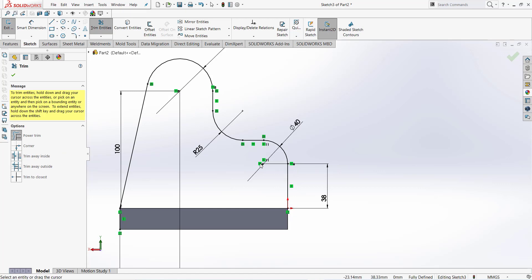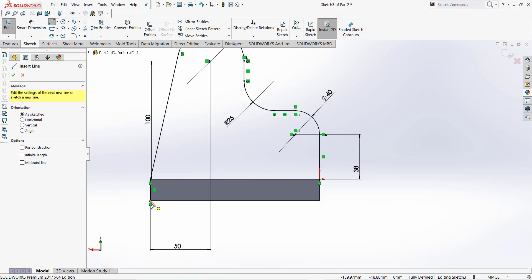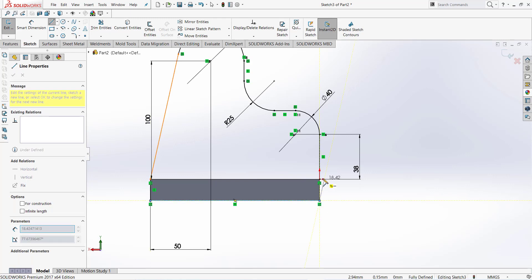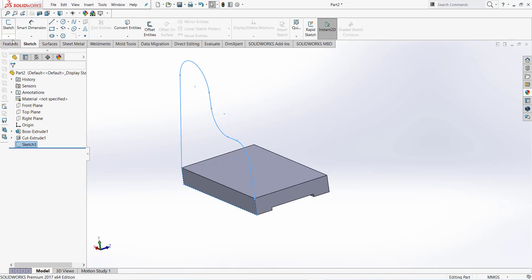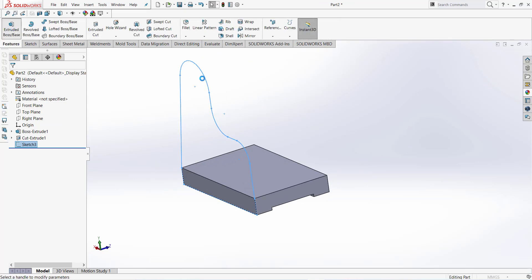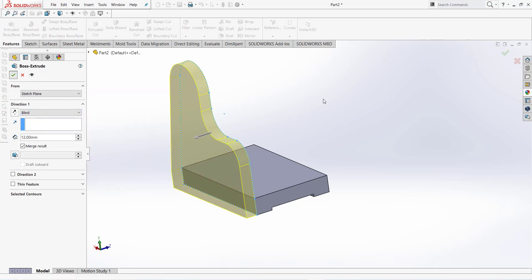Trim the extra portion and close this sketch. Finish sketch, then feature extrude — this distance is 12 millimeter.